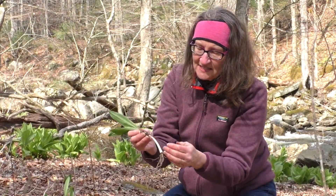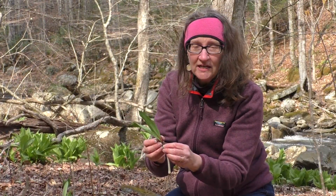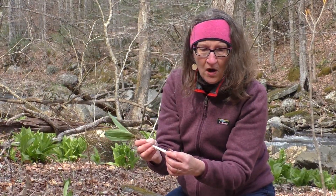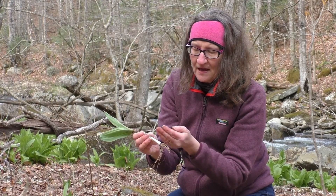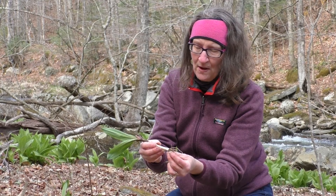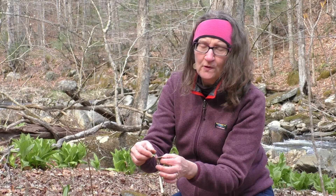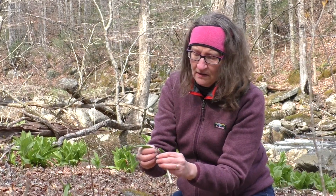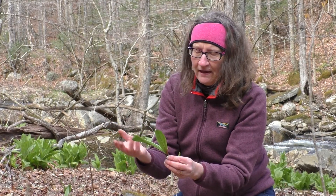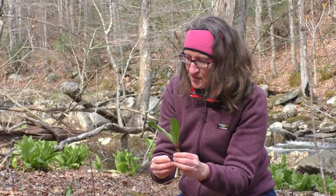So the leaves, the stem, and the bulb are all edible, and you can use it in your cooking just like you would onions. The leaves are used in soups, and any way you could use greens. But I'm here to harvest just a few of the leaves.